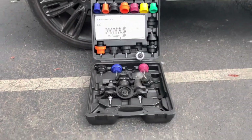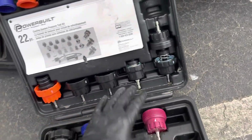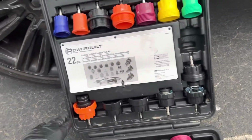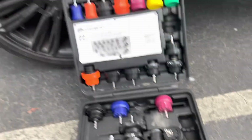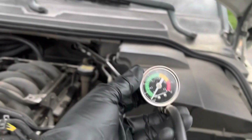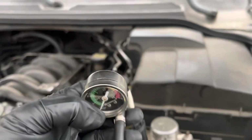Here's the kit that pressurizes the system. This is my radiator plug. This basically has different fittings that will fit any radiator cap — you need to find which one matches yours. The yellow one matched up, all you got to do is plug it in. For the Range Rover you need it to hold 15 psi pressure, so slightly over that area right there.